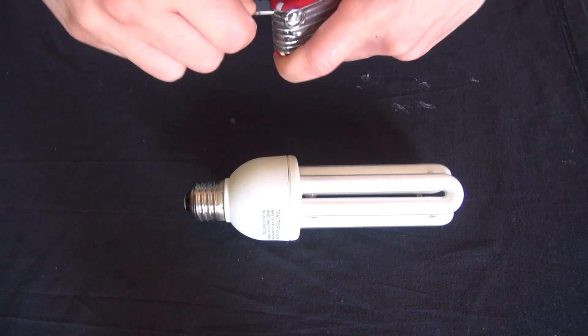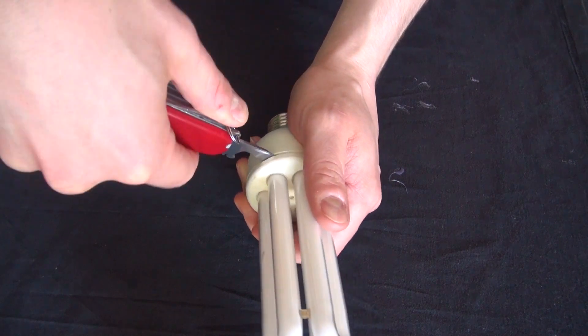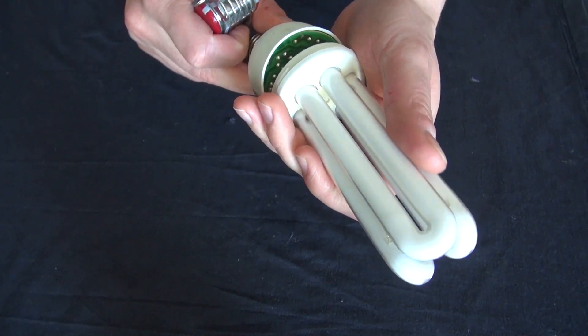I've got my trusty pocket knife, and this time I'm also using a bottle opener. And with just a little bit more finesse, I'm going to twist and pop it open. And there we go, just like that.